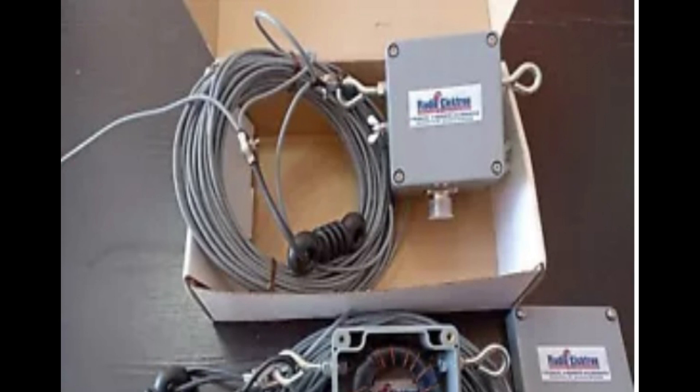Additionally, end-fed antennas are more prone to picking up noise and interference from nearby electronic devices, power lines, and other sources. Careful placement and proper grounding can help minimize these issues and optimize the performance of the antenna.